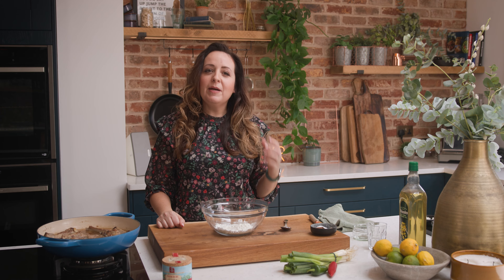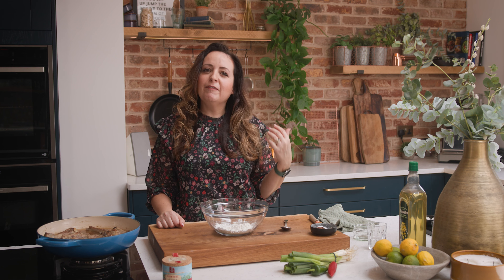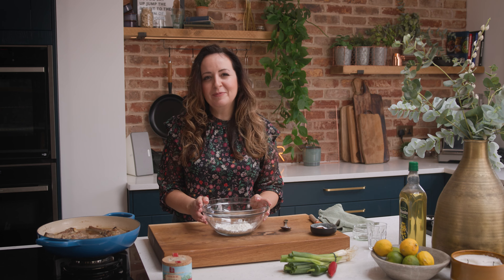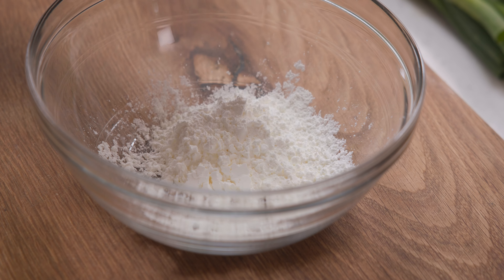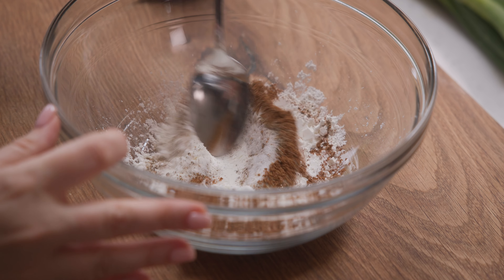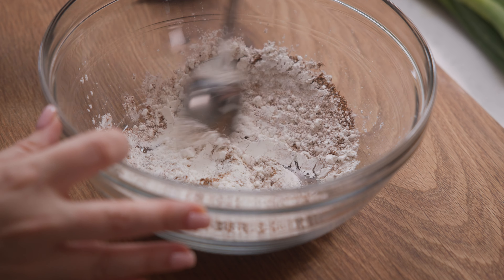Now that the ribs are lovely and tender, we're going to make the coating to give them a crispy finish. Start with three tablespoons of corn flour or cornstarch in a bowl. Add one and a half teaspoons each of salt and black pepper, and two teaspoons of Chinese five spice. Give it a good mix to combine.